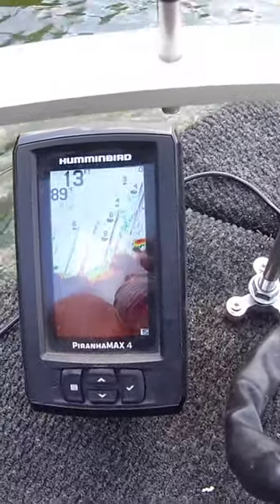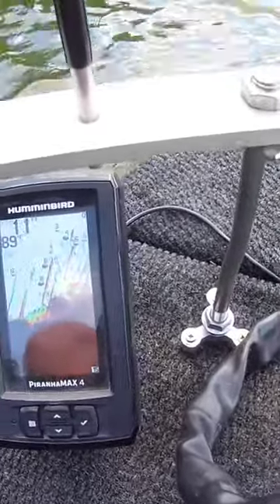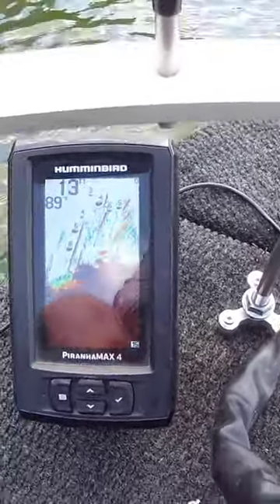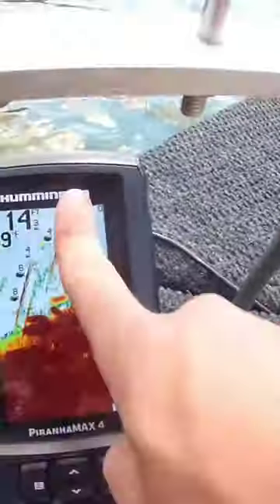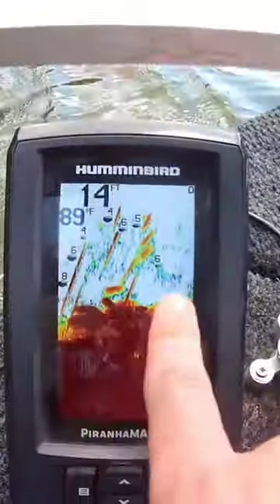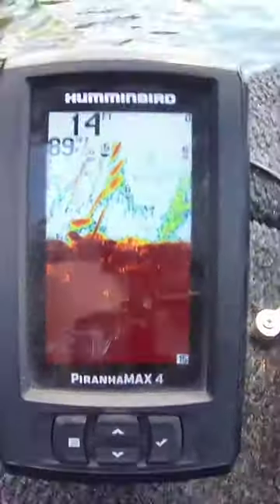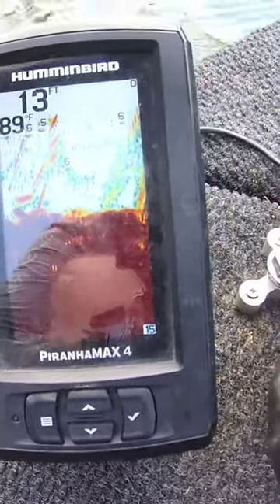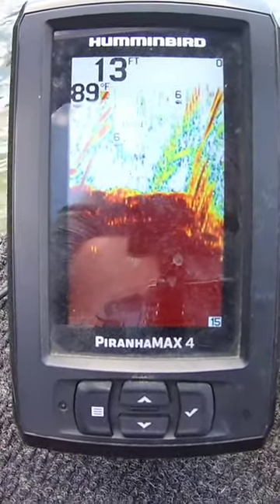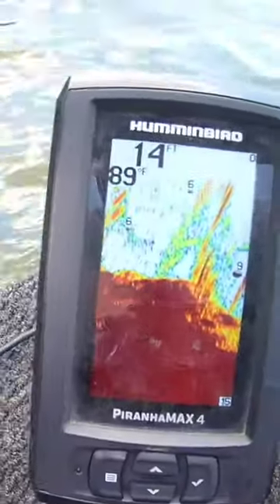I have brush piles marked on my side imaging in the Helix 5 in the back of the boat, so it's easier for me to mark brush piles and come back to them versus spending 45 minutes trying to find one. This unit allows me to stay on top of the brush pile, and you can see there's a ton of fish down there — that's a big clump of brush. This brush pile is probably about 20 foot across, and we're in 14 foot of water.